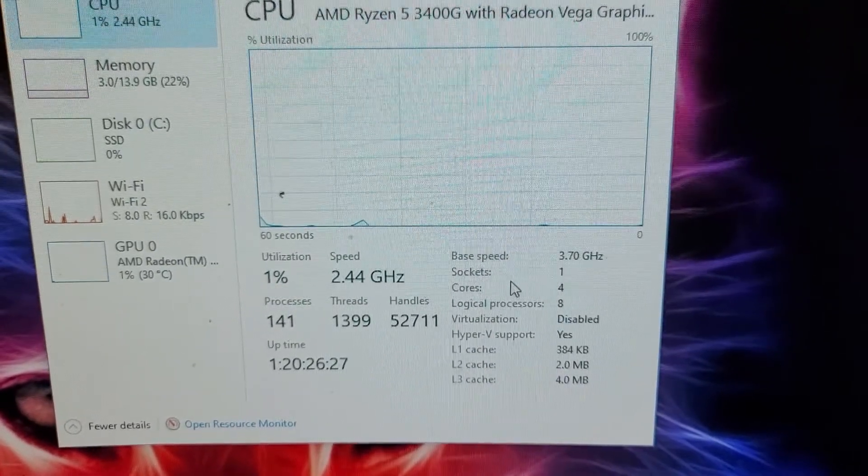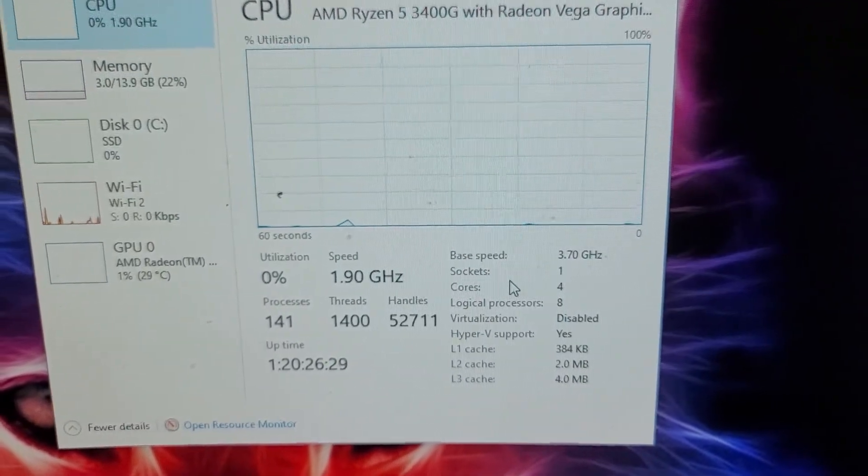Is overclocking the 3400g really worth it? I'm not even sure myself, so let's do a couple of before and afters with Cinebench 23 and Shadow of the Tomb Raider. The 3400g out of the box has a base speed of 3.7 gigahertz.